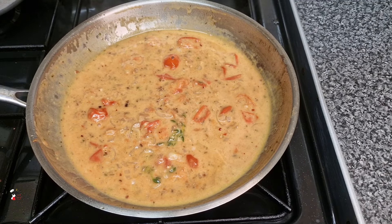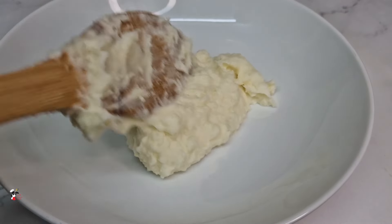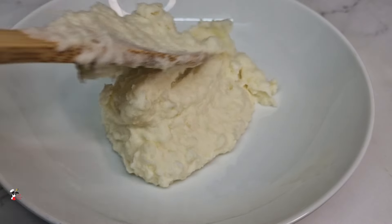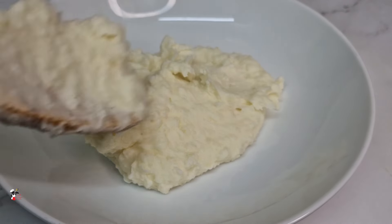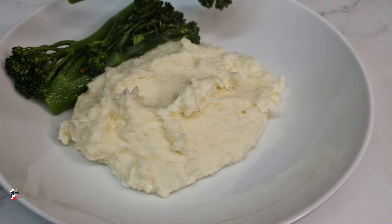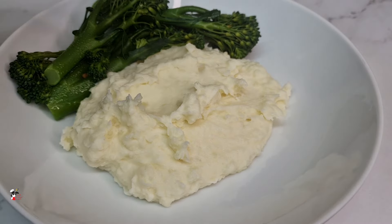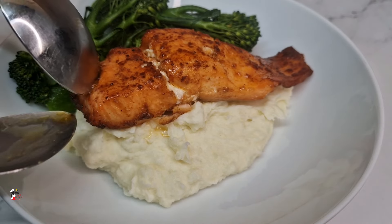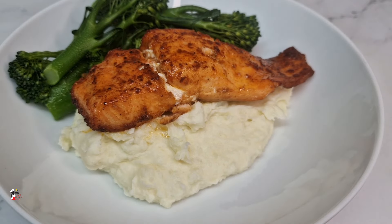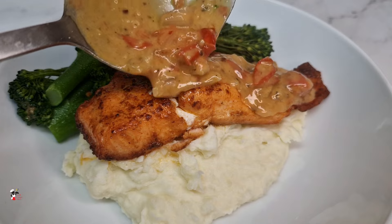Once your sauce is ready your salmon should be done and it's time to plate up. I served this with some nice creamy mashed potatoes and some steamed broccoli. You can choose to add your salmon back to the pan but I just put it on the plate and poured the sauce over it. This sauce is just so good — simple but absolutely delicious.